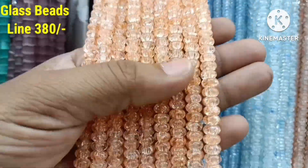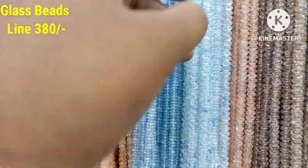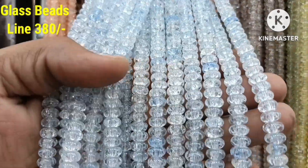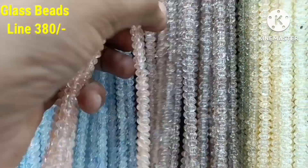Next row is Glass Beads. Glass Beads is a pumpkin shape. Glass Beads is also a pumpkin shape, and a square shape, a cube shape. This one is mostly pastel colors.